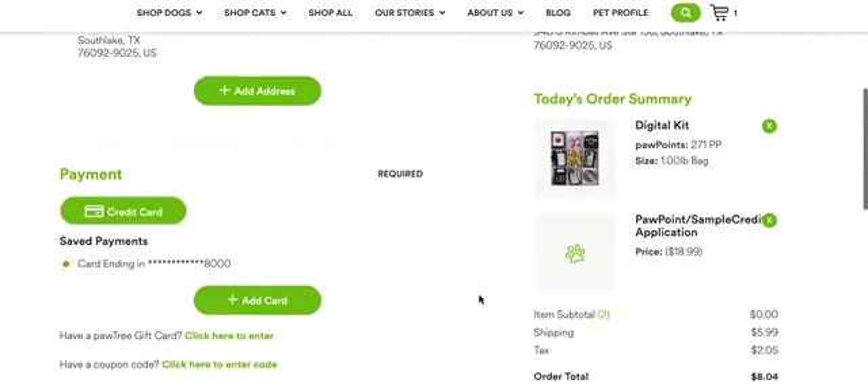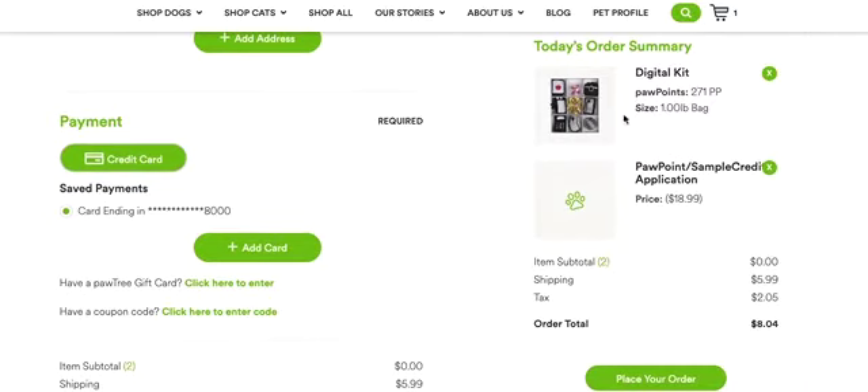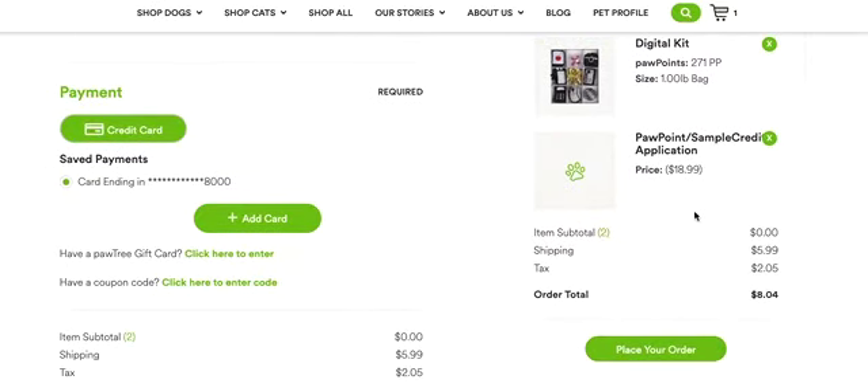Here is my order summary. Here's the digital kit, and here is the credit applied for using 271 Paw Points. Unfortunately, Paw Points are not eligible to be used for shipping and tax, so you would need to have a credit card payment to pay for the shipping and tax.